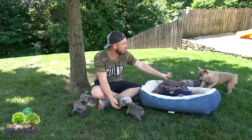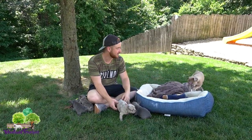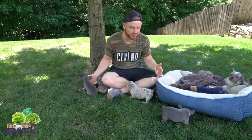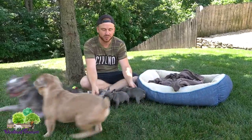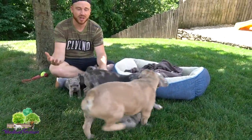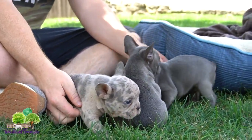We have Lucky, who's a Frenchton 50-50 — her dad was a French Bulldog and her mom was a Boston Terrier. This litter has Lucky as the mom, who is a 50-50 Frenchton, and the dad is Ace, our Lilac and Tan French Bulldog. So we have a beautiful litter with really unique characteristics — color, composition, everything is on point.